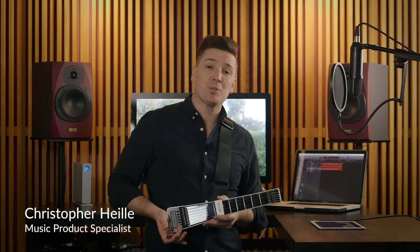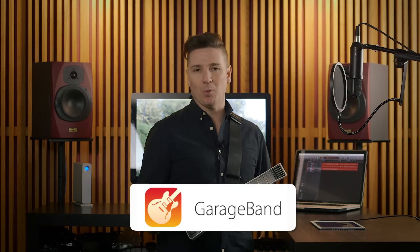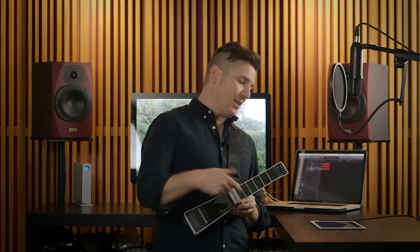Hi, I'm Chris Hiley, the Music Product Specialist with Zivix, and I want to talk to you about getting your Jamstick connected to play one of the best apps available for iOS made by Apple called GarageBand. GarageBand is a collection of software instruments — things like guitars, keyboards, basses, and drums — that works really naturally with the Jamstick's Bluetooth integration. Let's get started.